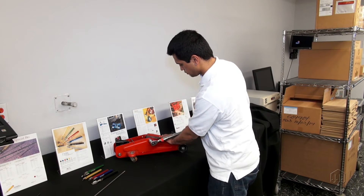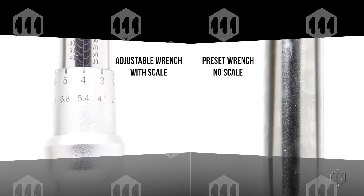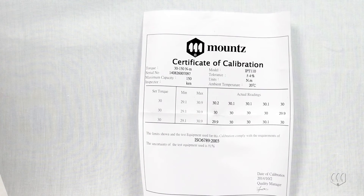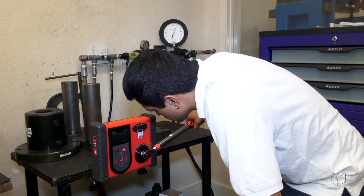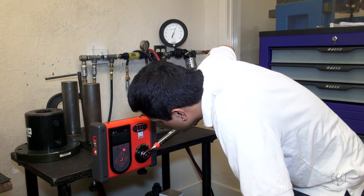The Mouse IPT is a preset click wrench that ensures a reliable tightening process. A preset wrench has no external adjustment scale. Mouse offers a preset at time of purchase with a certificate, or you can preset the tool yourself using a torque analyzer.